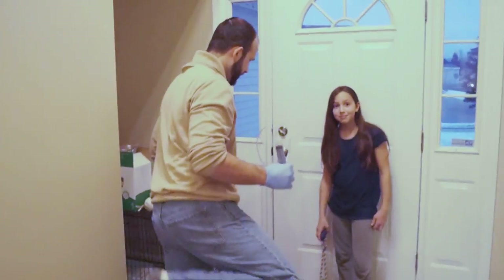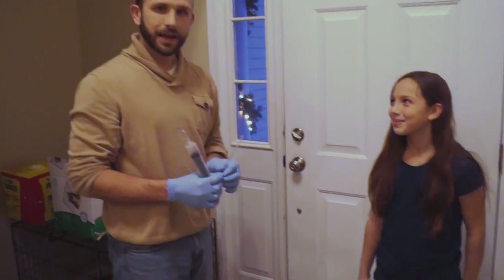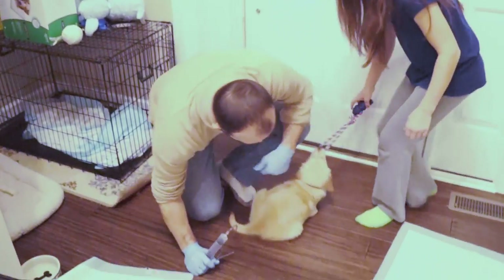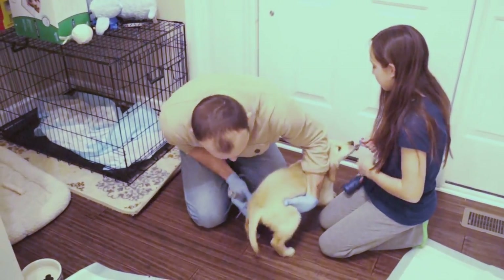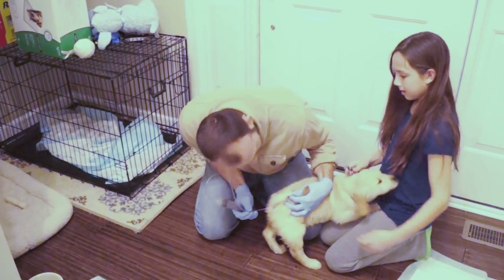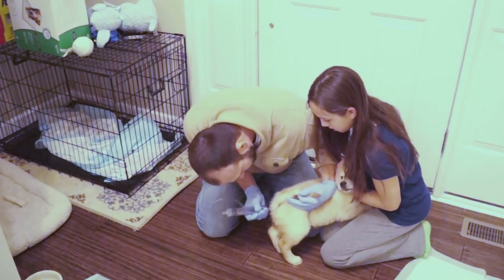Here we are. Olivia is going to be the technician for us today and we're going to go ahead and give Princess Buttercup her treatment. I'm going to get down here and you can just kind of keep her as calm as possible. I'm going to try to get this inserted here — you're going to have to hold her because she probably will fight a little bit as we do this.